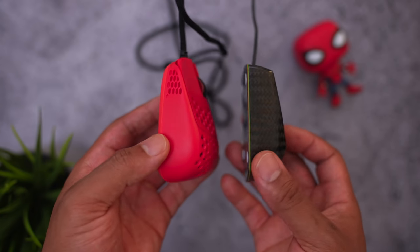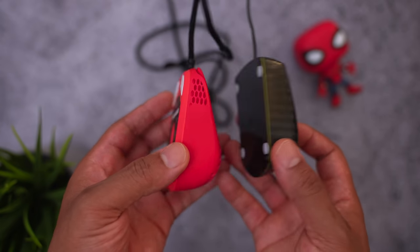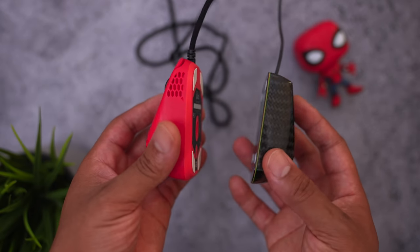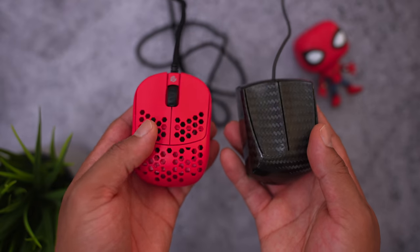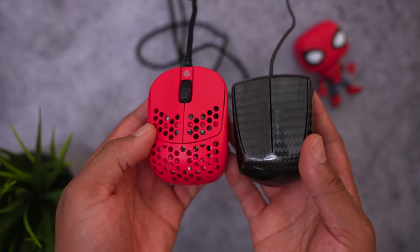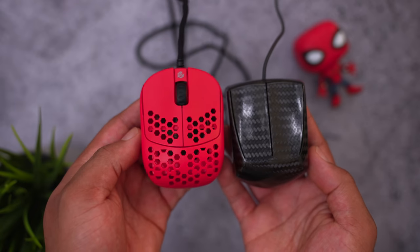I compared this to the 21-gram mouse - I still can't pronounce the name but I'll drop a link below. It has a very similar design but less of a hump in the back and the buttons are more concave. I think the shape of that mouse is actually better for fingertip gripping, but I just couldn't get over not having a scroll wheel on it.